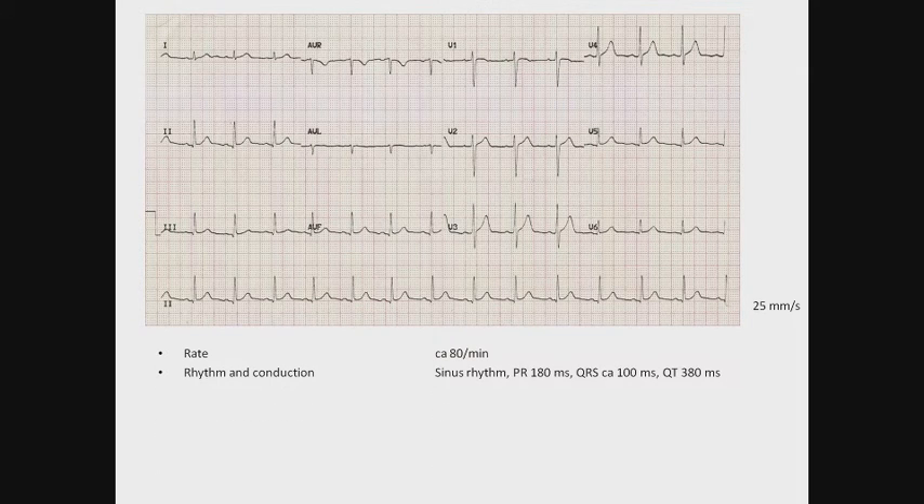The third step is to determine axis. It's a positive QRS complex in lead 1 and positive QRS complex in AVF, which means we have a normal axis. There's no real isoelectric candidate, maybe lead 1. Leads 2 and 3 are very positive QRS complexes, which means the axis is absolutely normal but probably tilted a little bit downward.